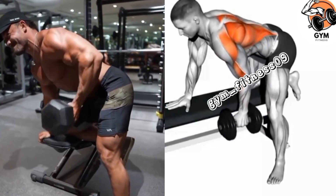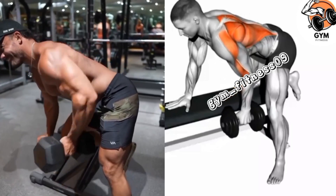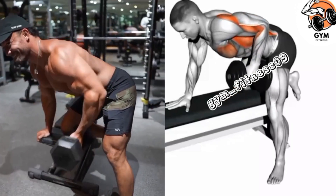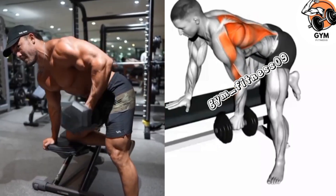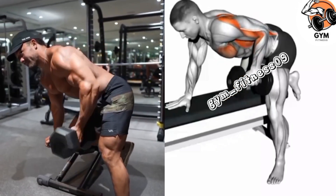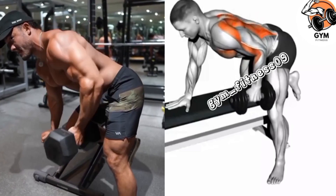Choose a weight that challenges your back muscle so you can achieve the best results and avoid injury. Complete the desired number of repetitions for one arm before switching to the other arm.